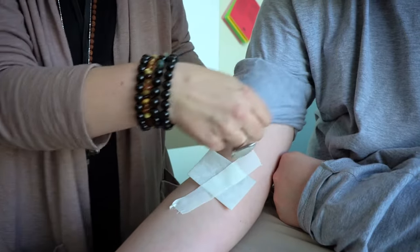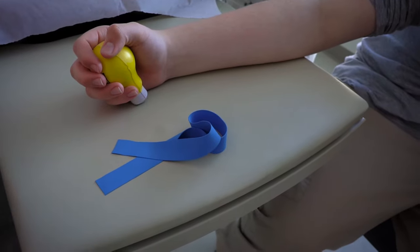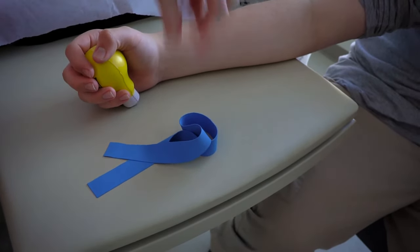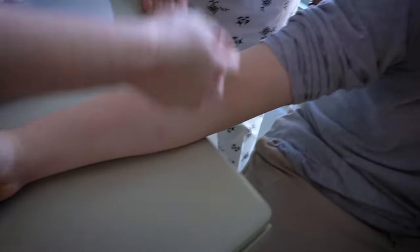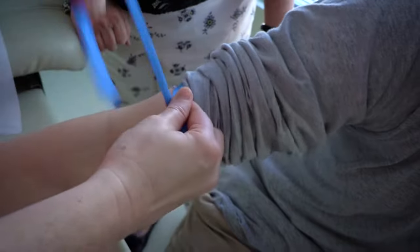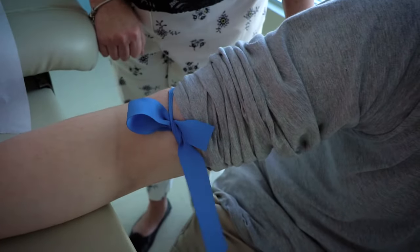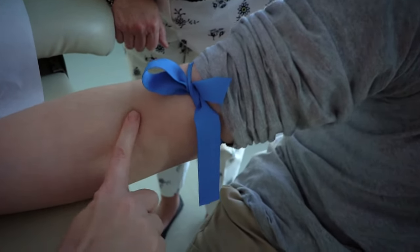During your blood draw appointment, a small amount of blood will be removed for testing. During the procedure, a tourniquet will be used on your arm to help find the best vein for the blood draw. The tourniquet is stretchy and may feel tight. You can practice using a tourniquet during appointments. If you do practice, never leave the tourniquet on for more than one minute.